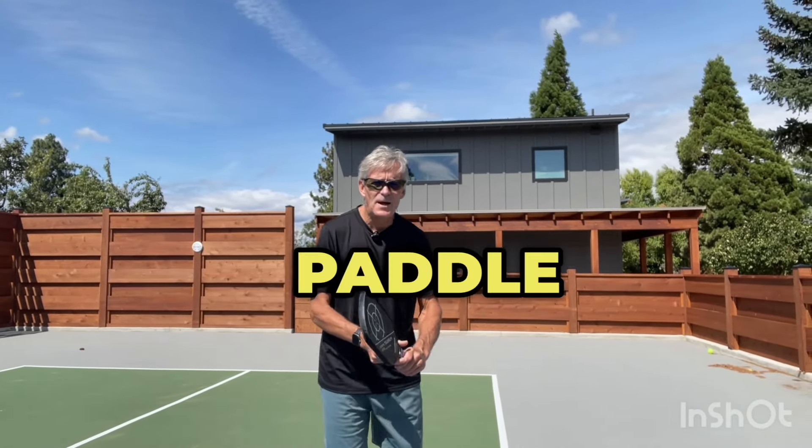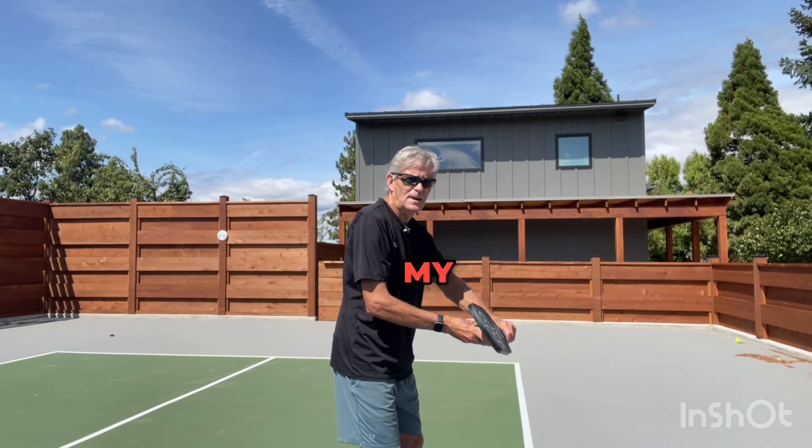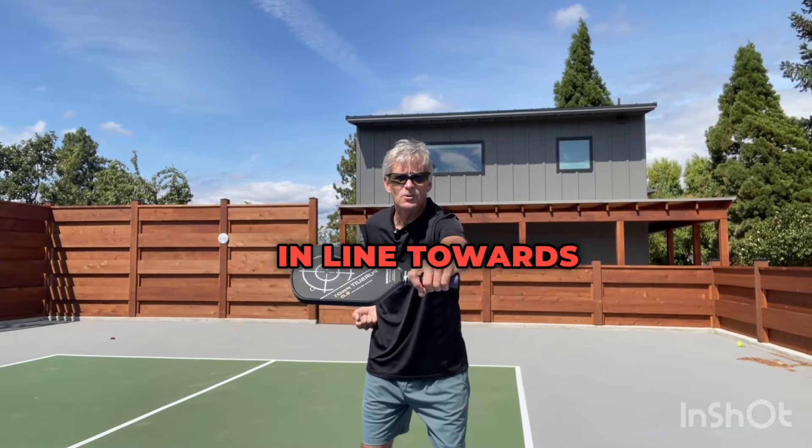As the paddle comes forward, my non-hitting arm — my counterbalance — will come back. This will keep my knuckles in line towards my target.